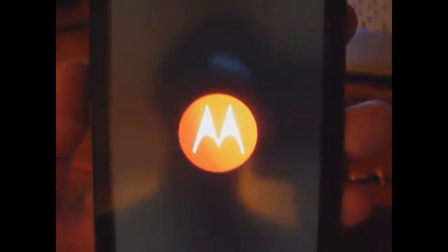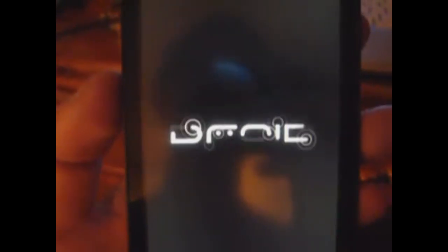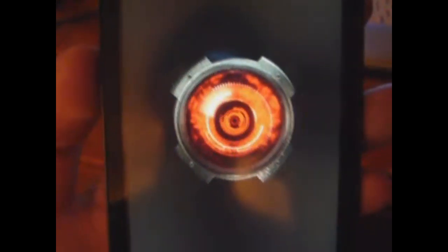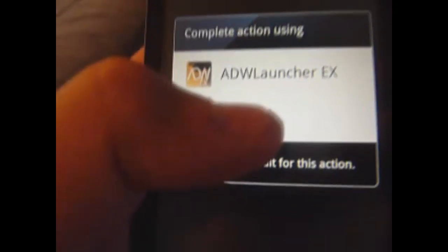Hopefully it doesn't boot loop. If it does, I'll just fix it real quick — might as well throw that in the video and show you how. There's the Droid animation. Felt the vibration — it should start now. And there we go. Just click setup, and there we go.